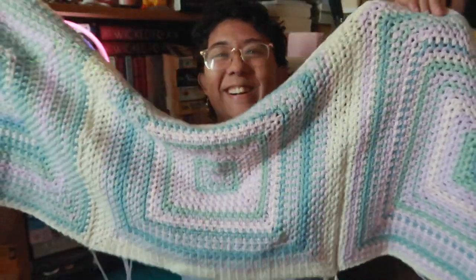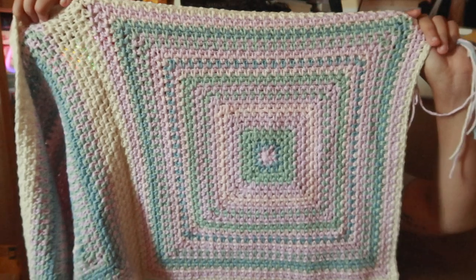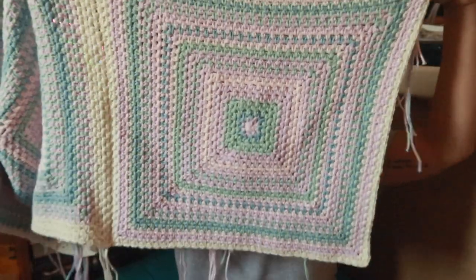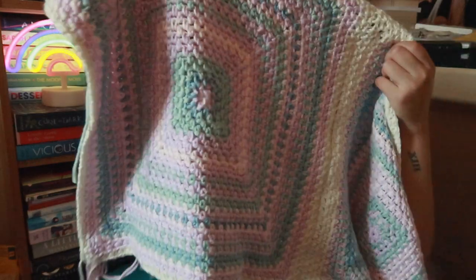Before we get started, if you haven't seen the first episode, the project I'm working on in this video is my year-long mental health blanket. I put together January, February, and March just to see how big — or wide — the blanket would turn out, and it's wide. This is January, this is February, and this is March. It's wide enough for me to wrap around my shoulders, which is great. There are so many ends to weave in, but that's what podcasts are for.